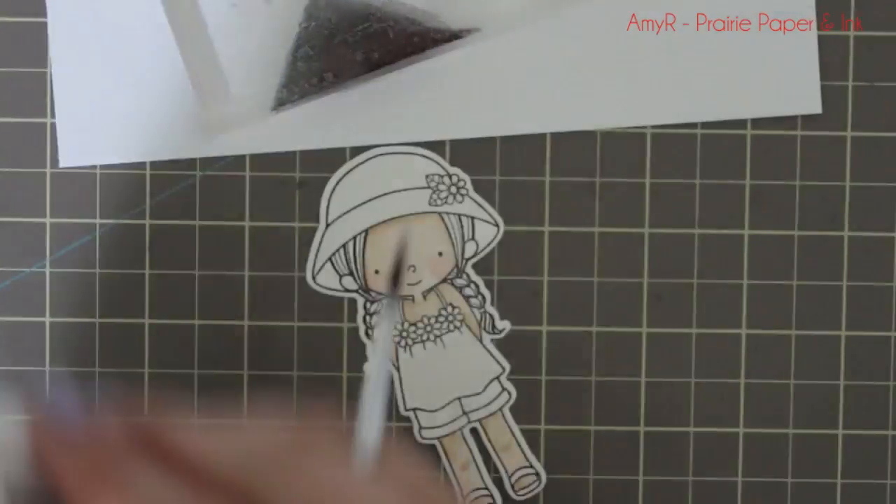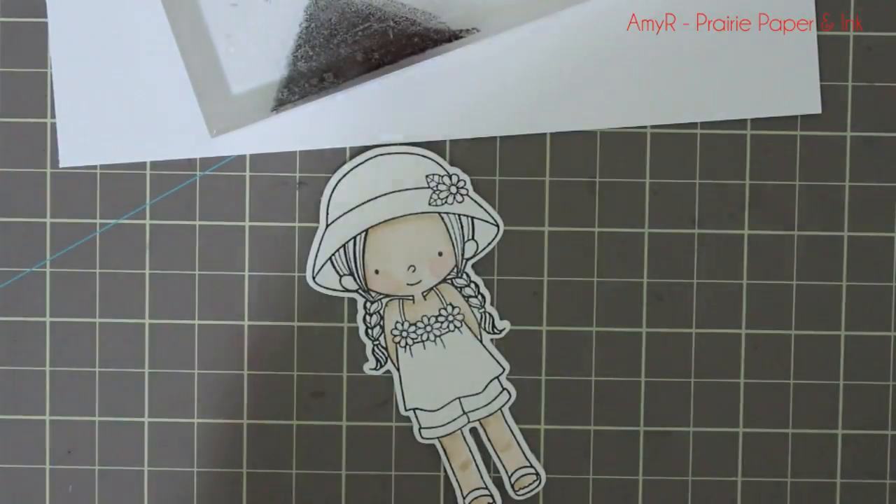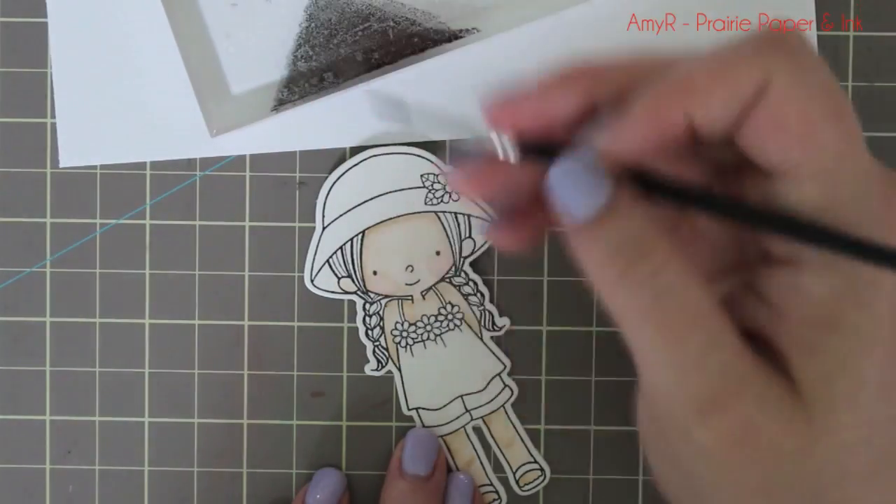Once I'm done doing all the skin, I use my heat tool to dry everything so I can go on to the next area.